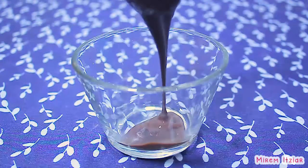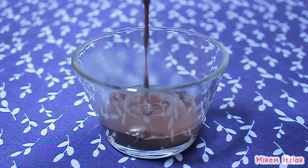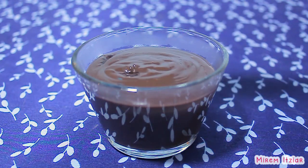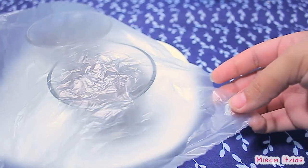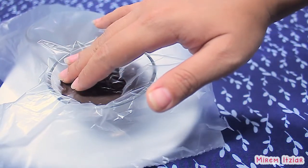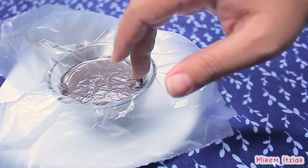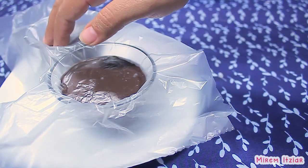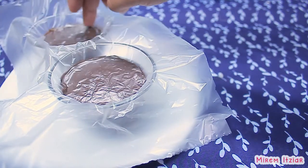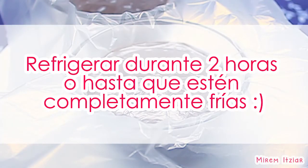Y nuestra natilla de chocolate ya está lista. Ahora solo vaciaremos a unos recipientes muy bonitos y lo cubriremos por encima con una bolsita de plástico o con plástico de cocina, procurando que el plástico quede pegadito a la natilla. Con esto evitaremos que se le forme una capita por encima al enfriarse y así mantenga su consistencia cremosita.